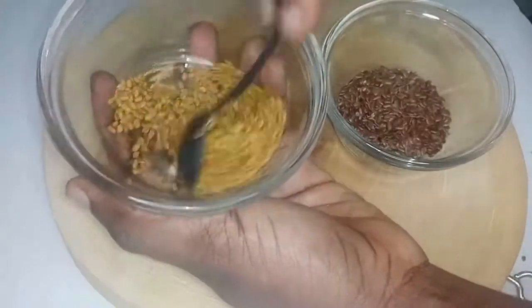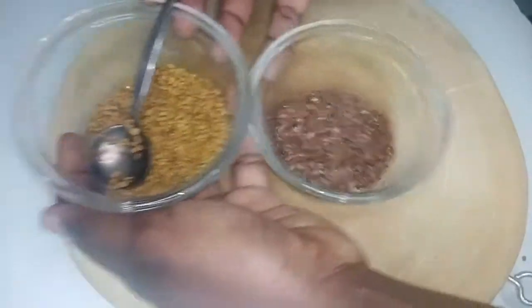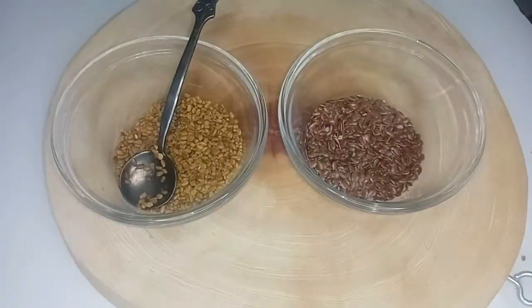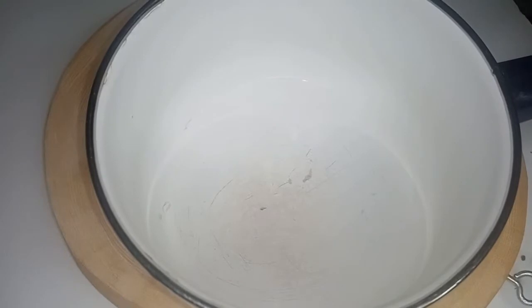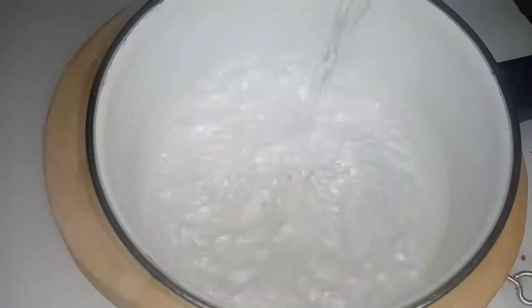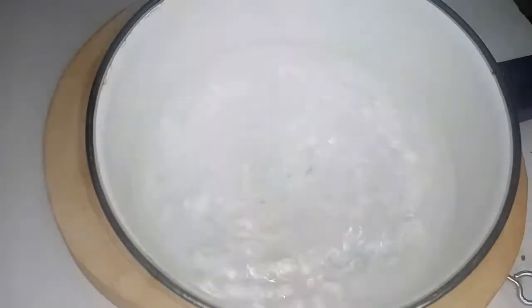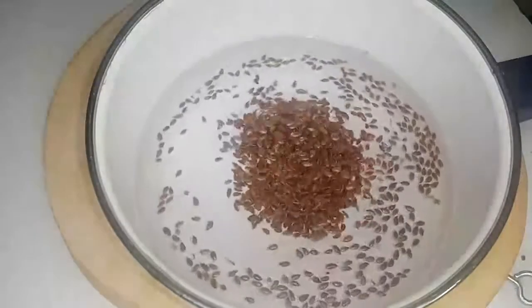When you have your ingredients — fenugreek seeds and flaxseed — put them into about 500 milliliters of water and bring it to a boil. The boil should be rapid so that the flaxseed becomes slimy. Make sure the flaxseed is well boiled before adding the fenugreek seeds.